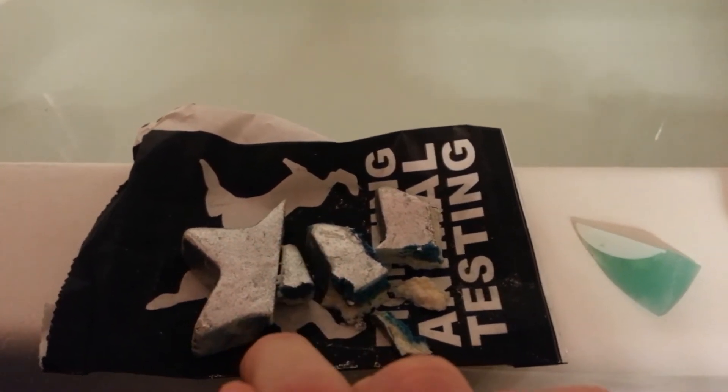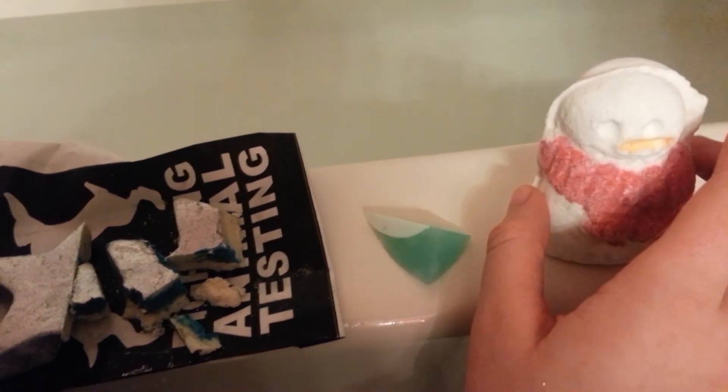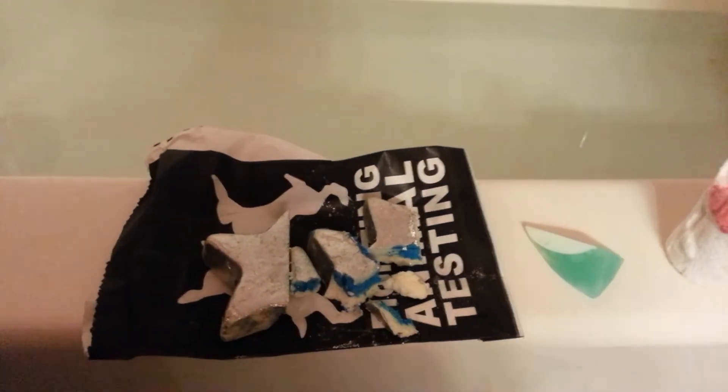As you can see, I cut it in half at first and then into quarters because this bath bomb has a lot of cocoa butter in it, so I don't think I'll be needing to use that much.